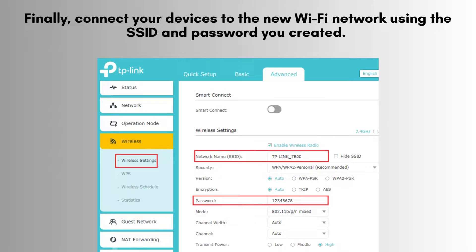Your TP-Link Archer AX55 will restart to apply the changes. Finally, connect your devices to the new Wi-Fi network using the SSID and password you created. Test your connection to ensure everything is working correctly.